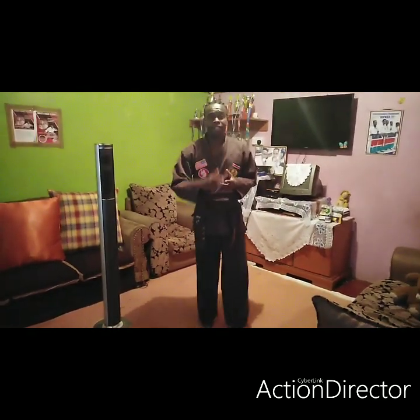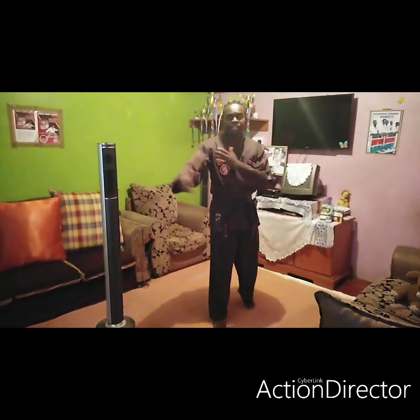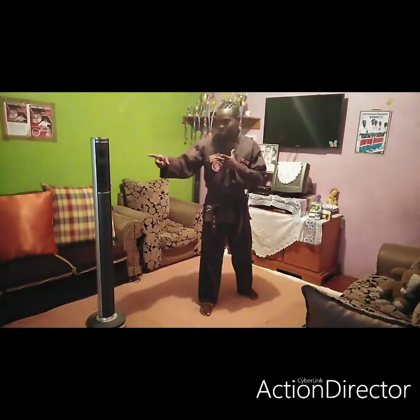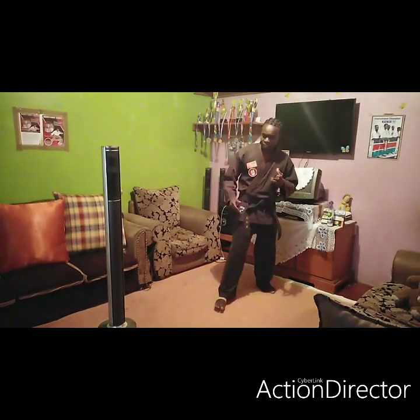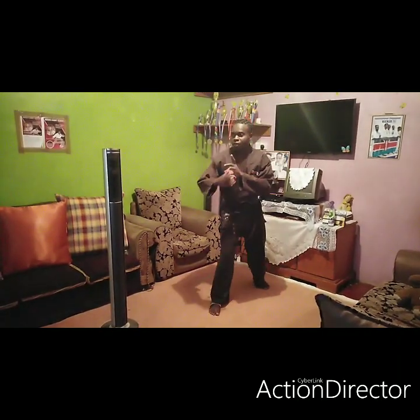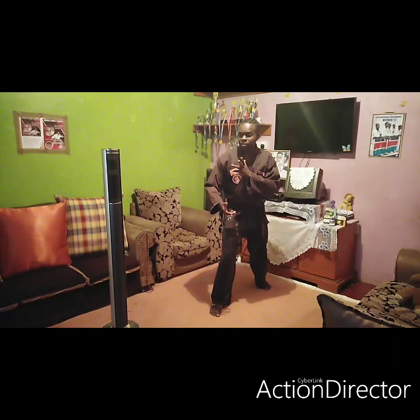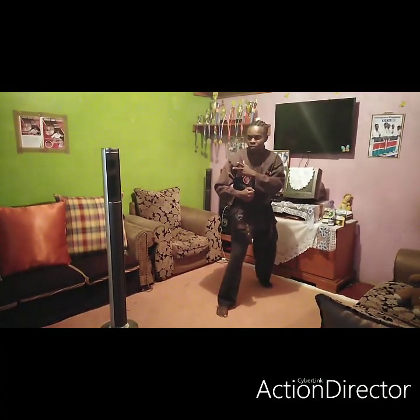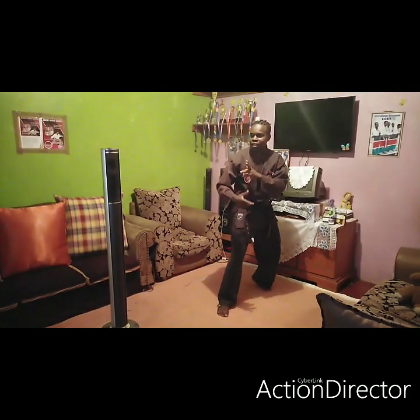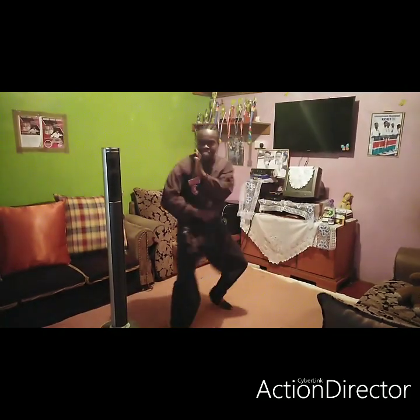Welcome, this is Kika. Let's work on covering distance to the opponent. In point sparring, when I strike from here, I want to hit the opponent. To do that, I have to cover this distance by dragging.